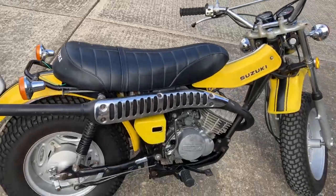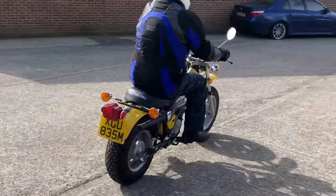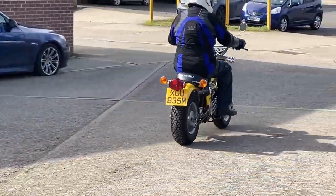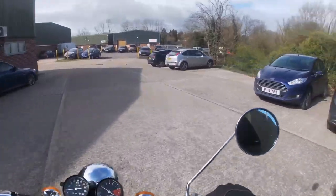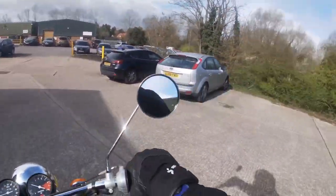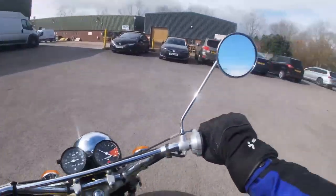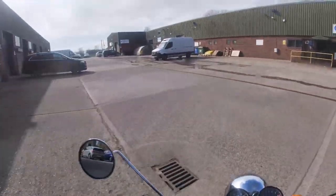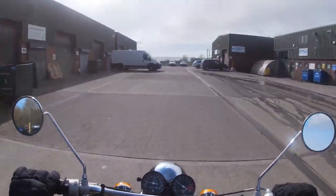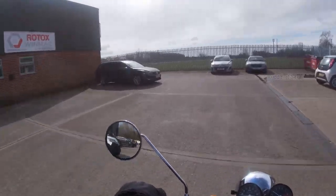Let's get my lid on. I'm looking forward to taking this around the yard. Suzuki 125 Sandbike — I like it, really nice. 11 brake horsepower, apparently.